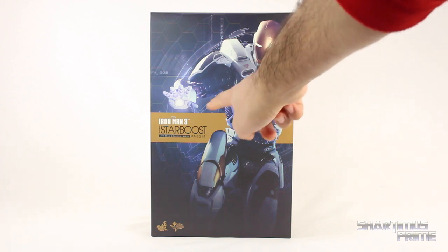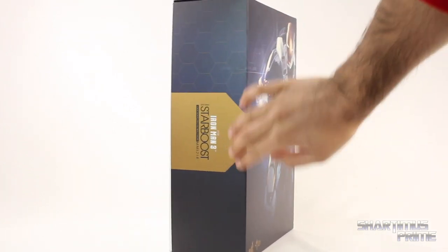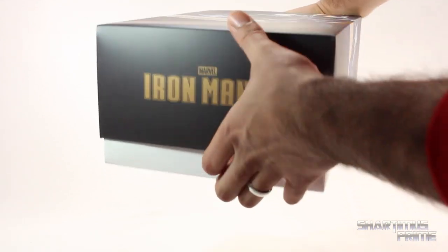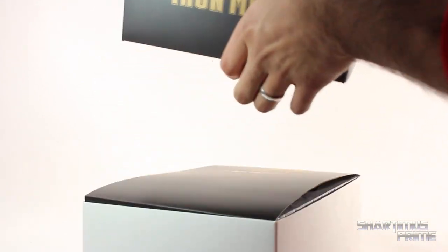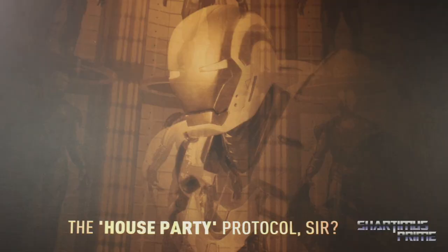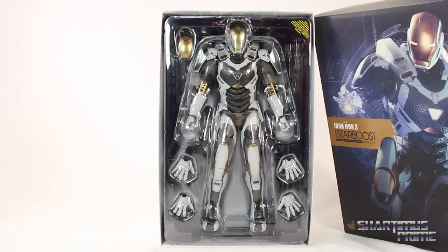We get that beige color from the Mark 42 Iron Man — this is the Mark 39 — and right here on the side you get these hexagons and a glossy finish for the base section. It's pretty much all white on the back. Like a lot of these Iron Man 3 Hot Toys figures, it says 'House Party Protocol.' We get some credits for the people responsible for making the figure, and there's the figure itself.